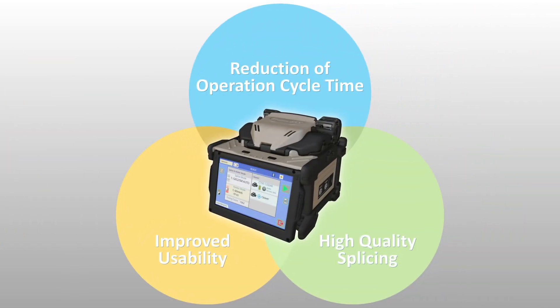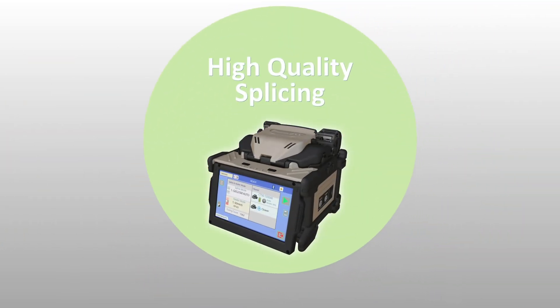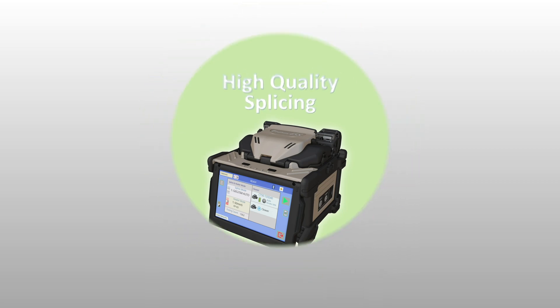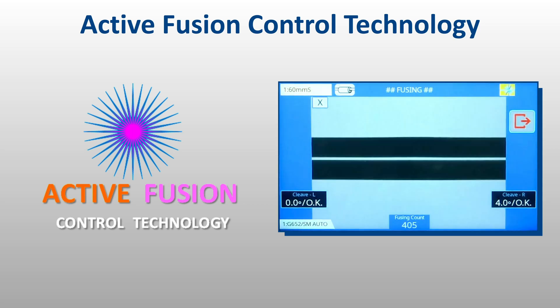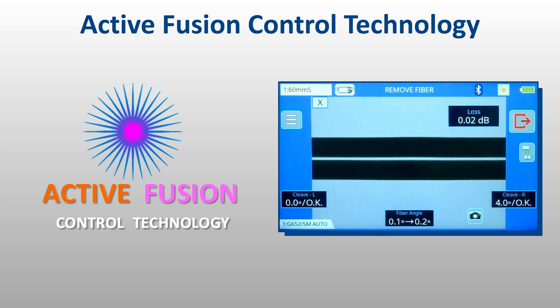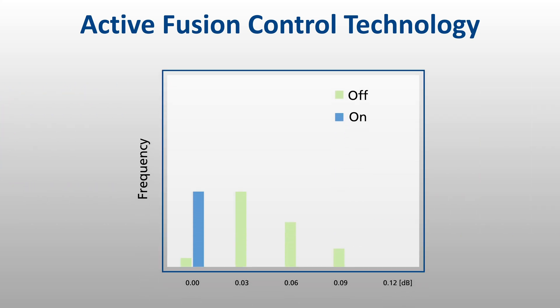The 45S kit is also equipped with technology to ensure splices possess high quality and lasting performance. Active fusion control technology adjusts splice settings based on cleave and face quality, and analysis of fiber brightness during fusion, to significantly decrease splice loss, even with poorly cleaved fibers, and to maintain optimal arc power.